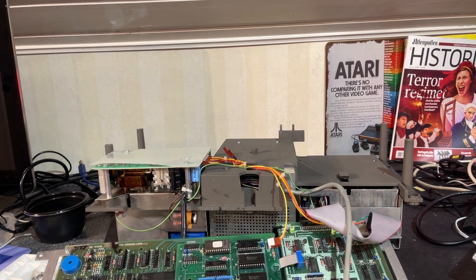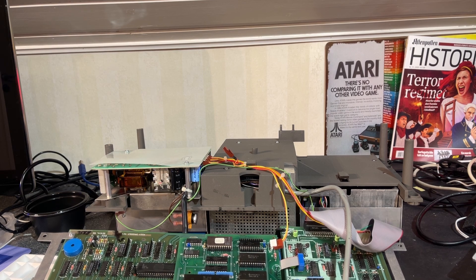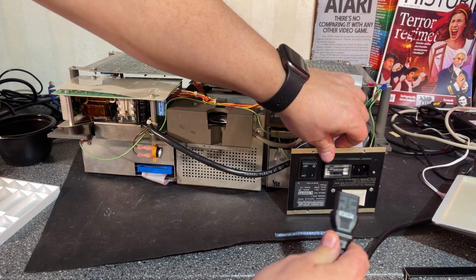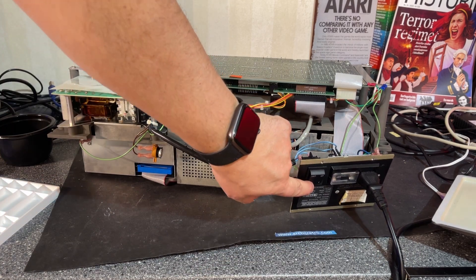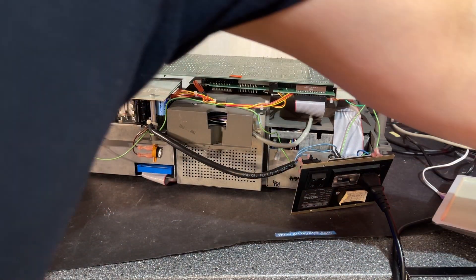I think I'm ready to assemble this machine now and hopefully it will work. I'll try to turn it on before I completely put everything back into the case. Let's see — do I dare to power this on? It is in the on position but the main switch is still off, so let me try now.